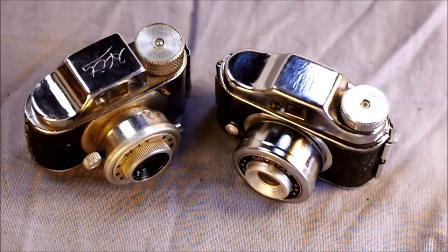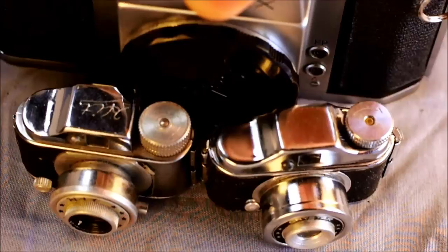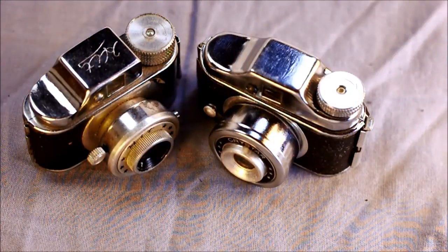Welcome to my video introducing the HIT type camera. It might be hard to tell from a video devoid of context, but these cameras are a little bit smaller than what we're used to. For a size comparison, here is the Pentax H1A, which is the same size as a Spotmatic — and the Spotmatic just dominates it. It is multiple times larger. These are very, very tiny cameras.